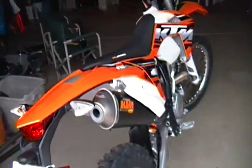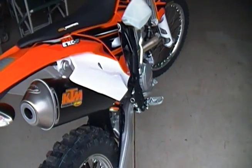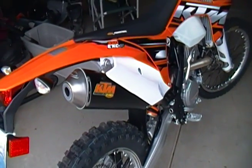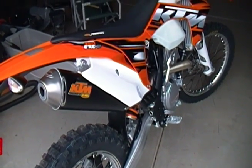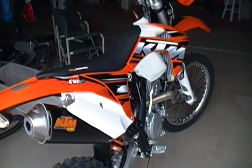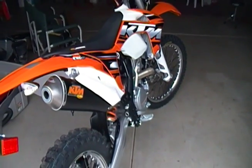It's got a good sound — not too loud, but a nice healthy bark to it. For those of you who are gonna say 'you need to warm it up' — I warmed it up before we started shooting. Anyway, 2013 KTM 350 EXC-F, hope you enjoyed it.